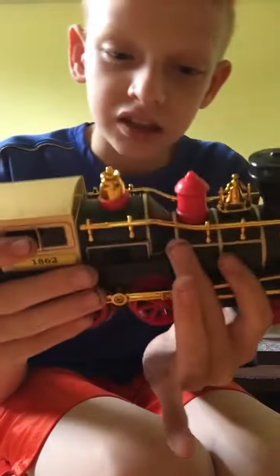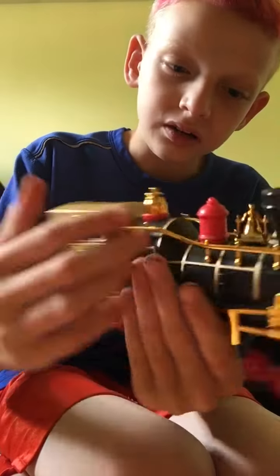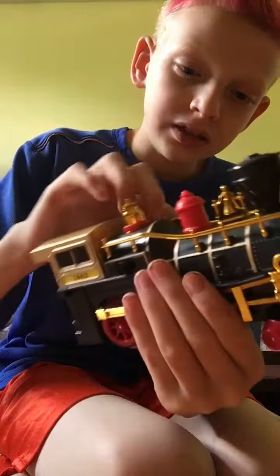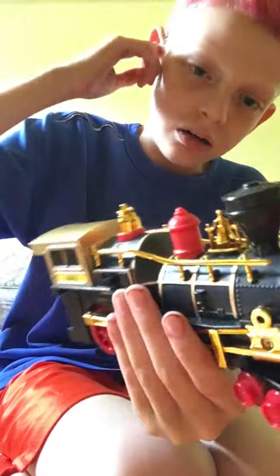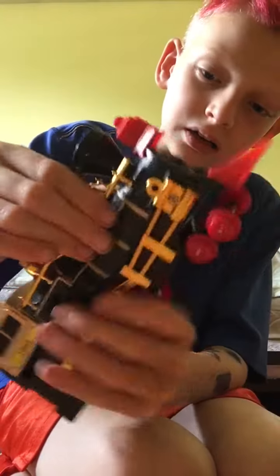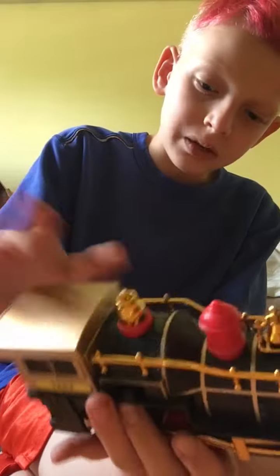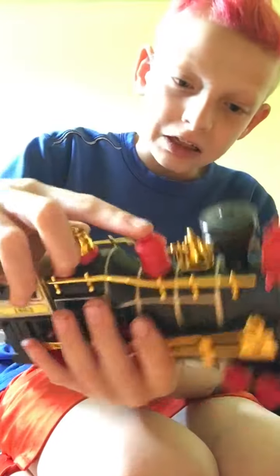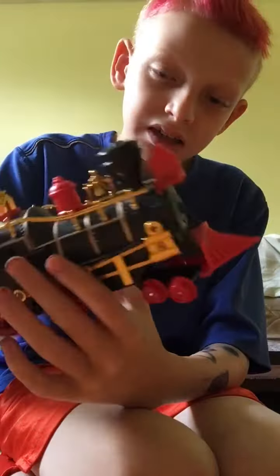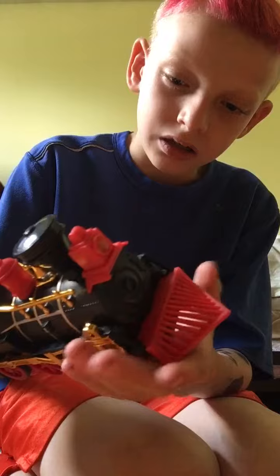Today I'm gonna show y'all my brother's little train. These are made out of gold — they're gold-looking. This is a golden veil, this is the biggest funnel, this is the boiler right there, the cap right there, that's got the wheels on it. And I think that's a snow plow.